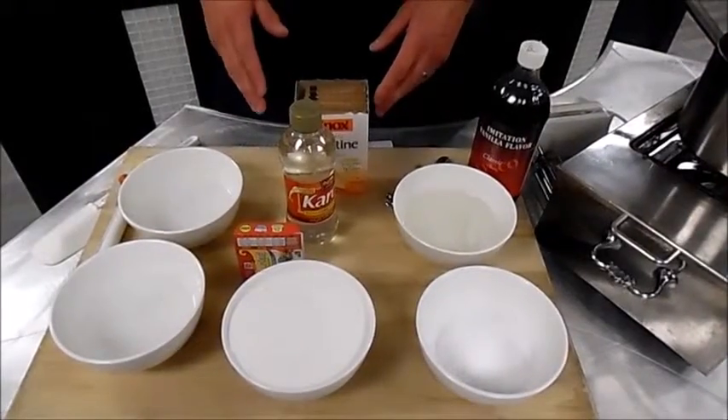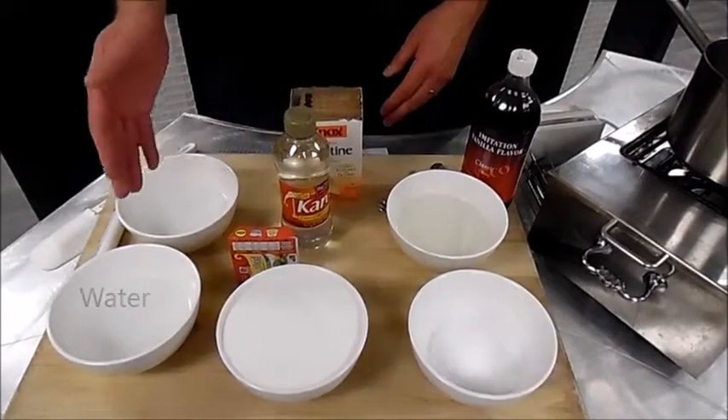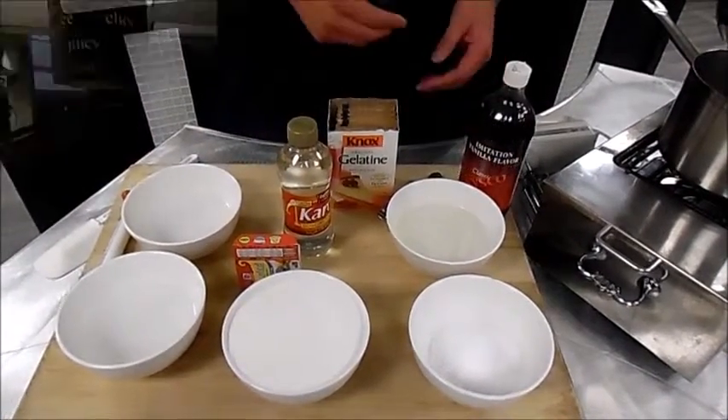The main ingredients of marshmallow are sugar, corn syrup, water, gelatin, and flavor. And we're going to use vanilla extract.